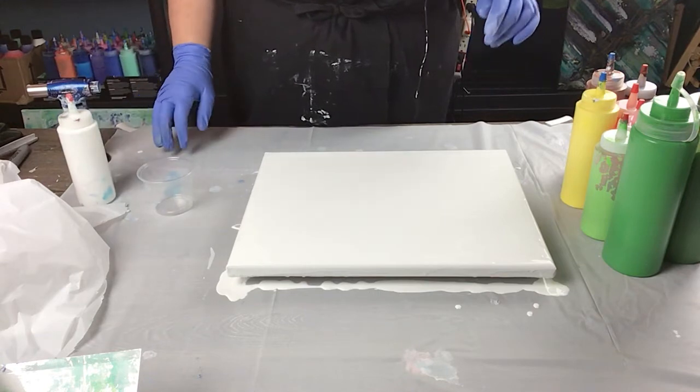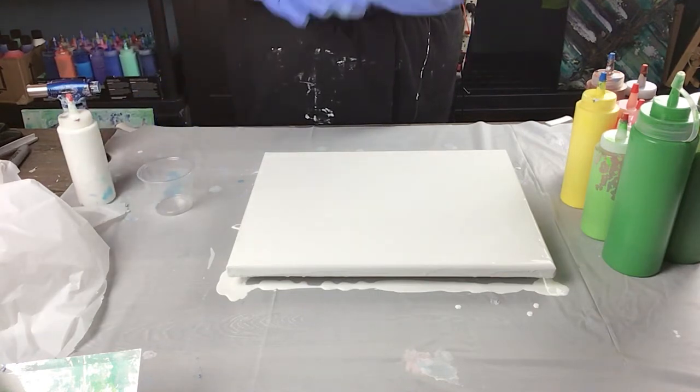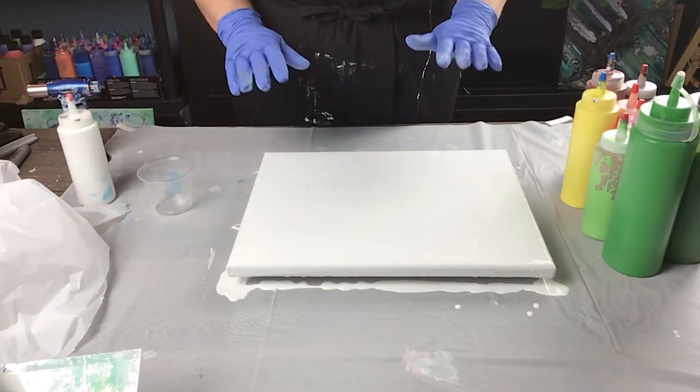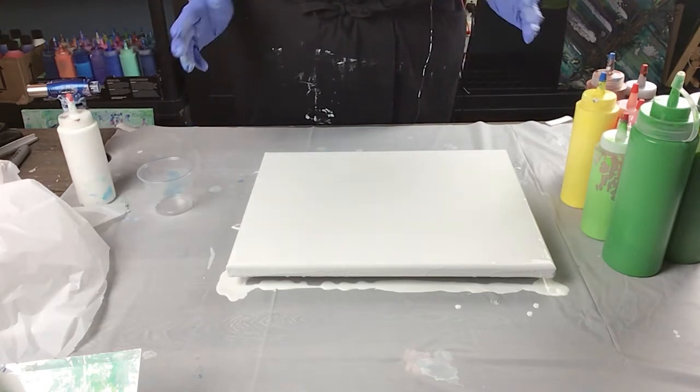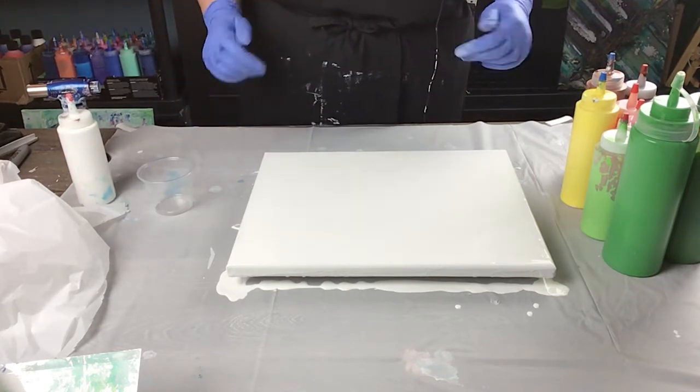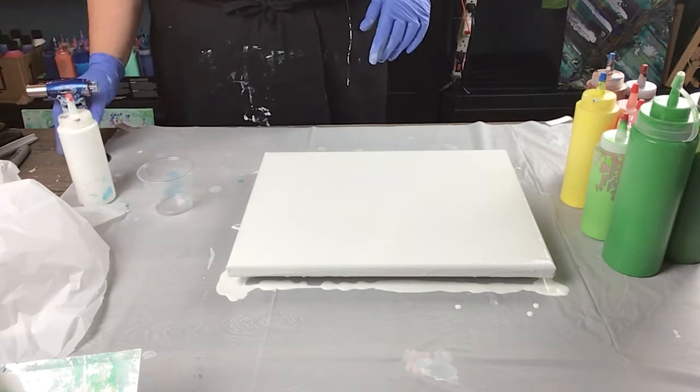Tonight I'm going to be doing just a plastic layover with some paint color. I'm hoping it to be a flower, but it's abstract and you never know what's going to happen. So we're going to give it a try though.